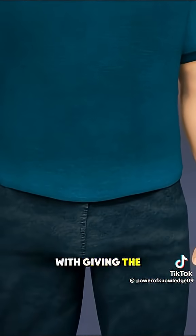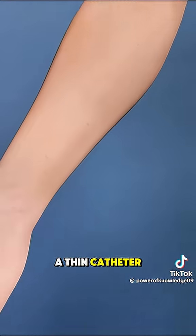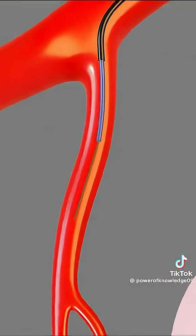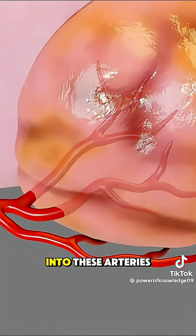The procedure starts with giving the patient local anesthesia. Then the doctor inserts a thin catheter into an artery in the groin or wrist and carefully guides it to the arteries that supply blood to the prostate.